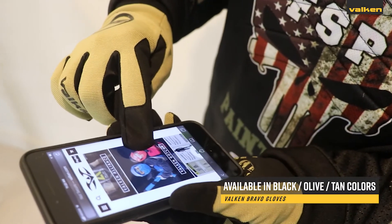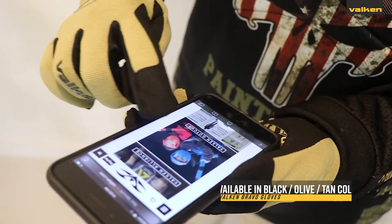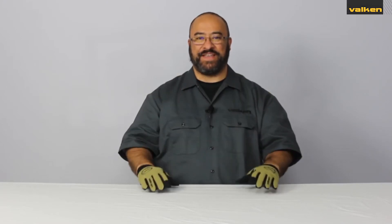These gloves come in either black, olive, or tan colors. Thank you for watching and please leave us a review to tell us what you think.